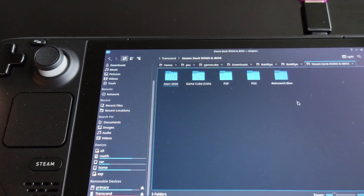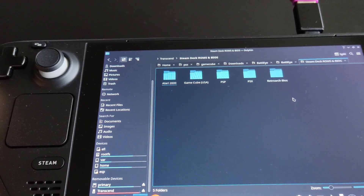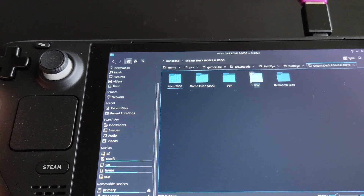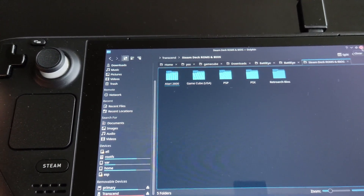As you can see, I have Atari 2600, GameCube — which has Need for Speed Carbon — as well as some PSP and PS1 games. Just move them to the respective folders, and after that you're ready to go. You can close the file manager.